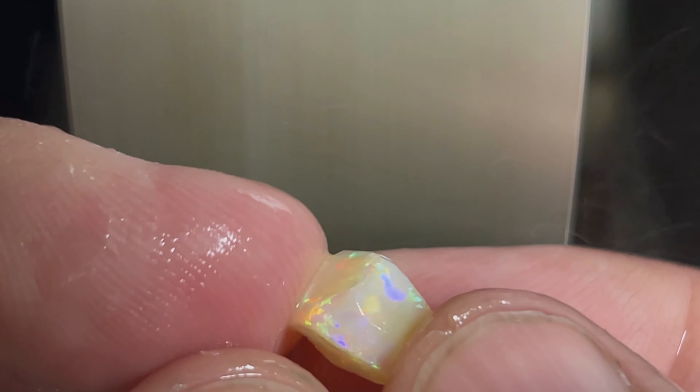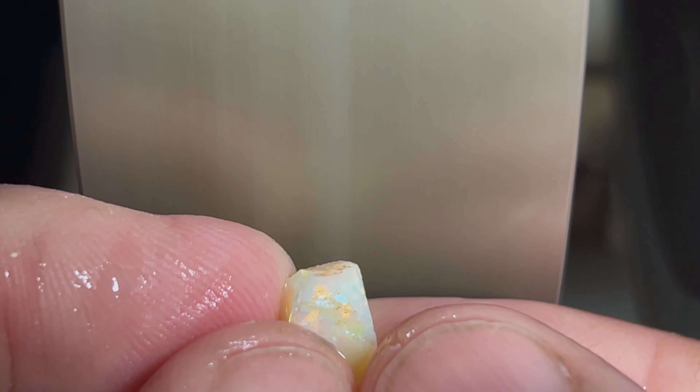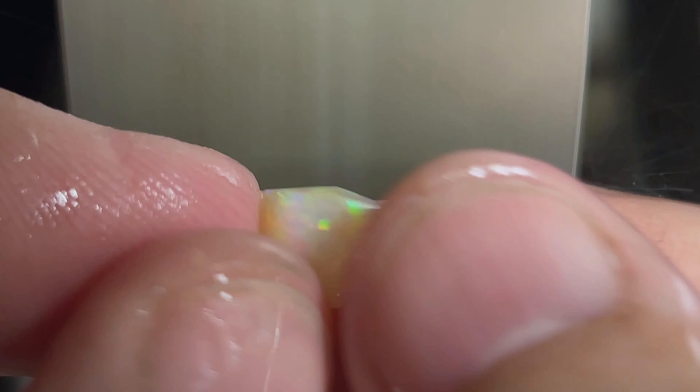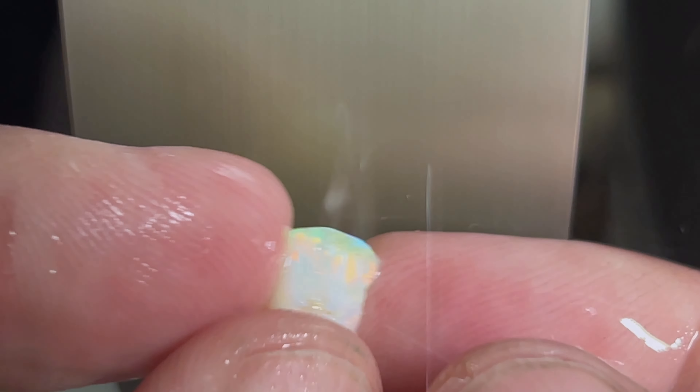I'm just trying to get her into a shape I can work with, and I'm probably going to get it on a dop stick once I get it to the rub I'm looking for. These Brazilian opals don't have a ton of potch on them, but you can see the spots we need to work off. We're starting off on the 220 wheel today, and once I get it to that rub, we'll move on to the 280 wheel.